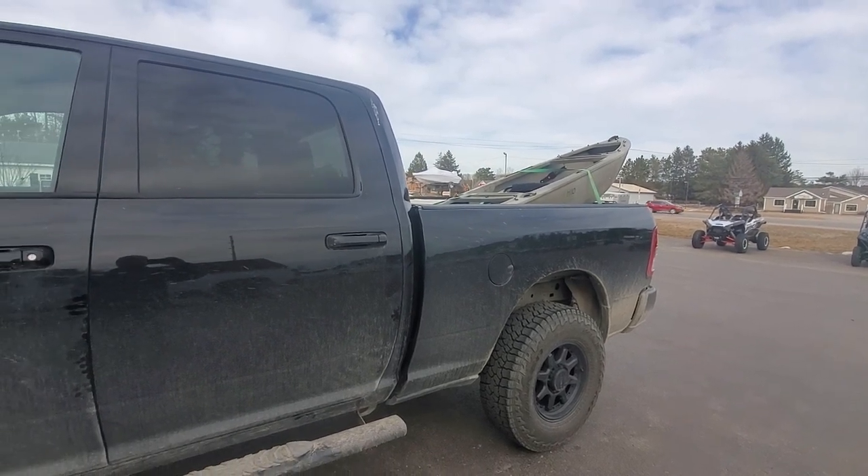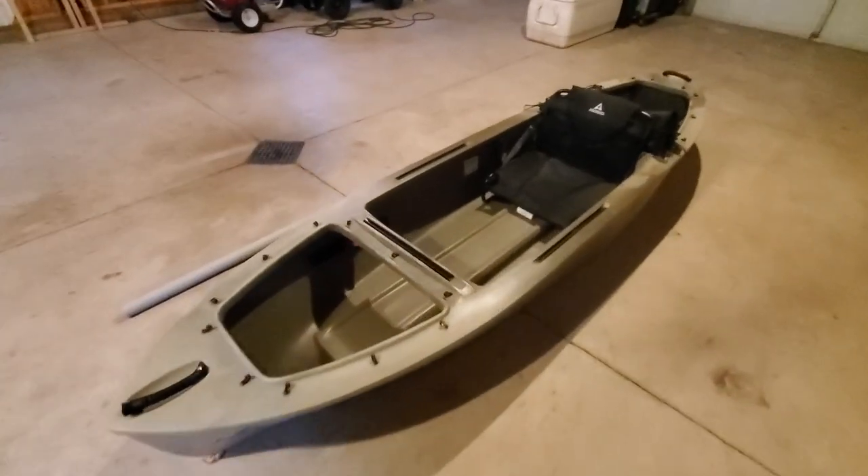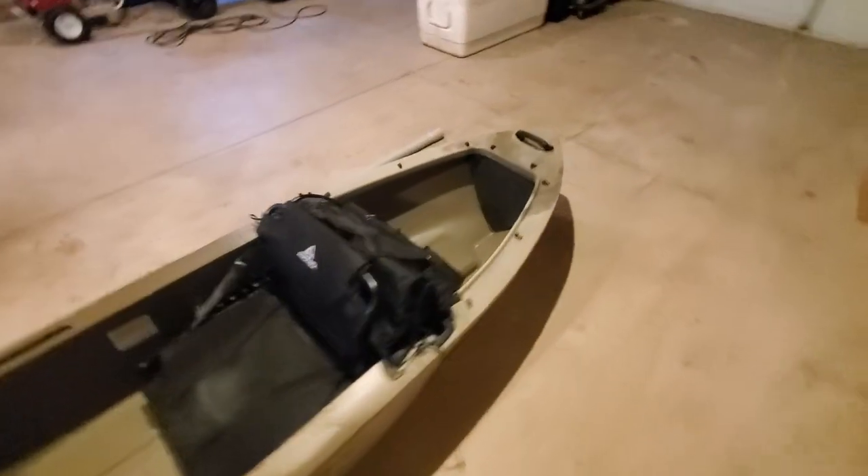We can't wait to get it on the water and see what it's all about. If you're looking to learn how to do that stuff, don't forget — there's a link down below. Hit the little down arrow next to the title, it'll drop down and give you all the information on those courses. All right, we got that canoe in the garage — now we are getting ready to do some work on it.